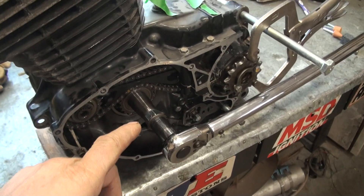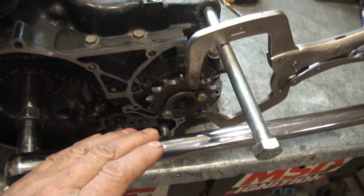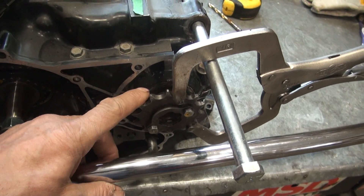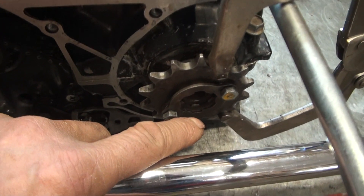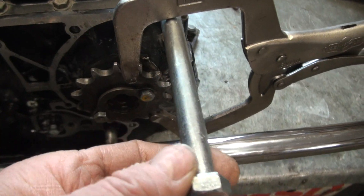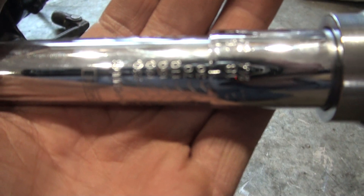I've got a torque wrench on the end of the crankshaft, and I put some effort into trying to get the transmission into fifth gear. I may have accomplished that, and I'm holding the engine like this. The lowest setting on this torque wrench — the lowest reading — is 30 foot-pounds.